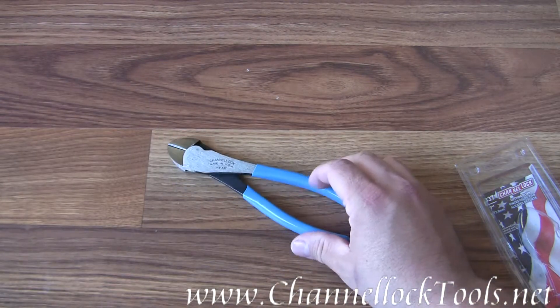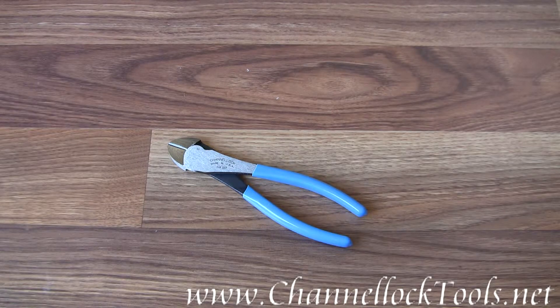They are made in the USA. That is the Channel Lock Model 337 7-inch cutting pliers.